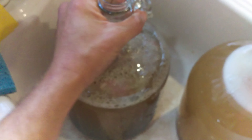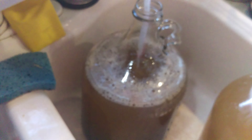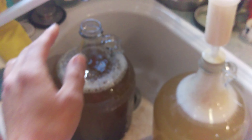I put my yeast in there. I did not sanitize this carboy. For those other two I did use Star San, but even when I made those other wines I barely sanitized anything. The only failure I ever had was watermelon, and that was just nasty tasting. So I did not sanitize this carboy.